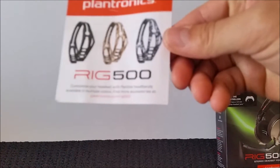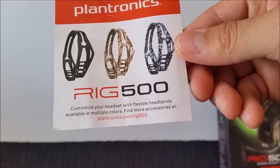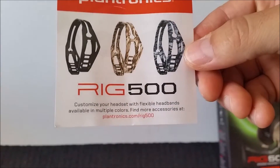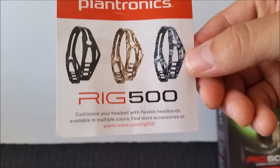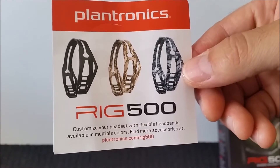It comes in three different sort of colours. The blue colour on the right-hand side there is actually for the PlayStation 4, but it's pretty snazzy. I have the camo sand, and it also comes in a standard black colour as well.